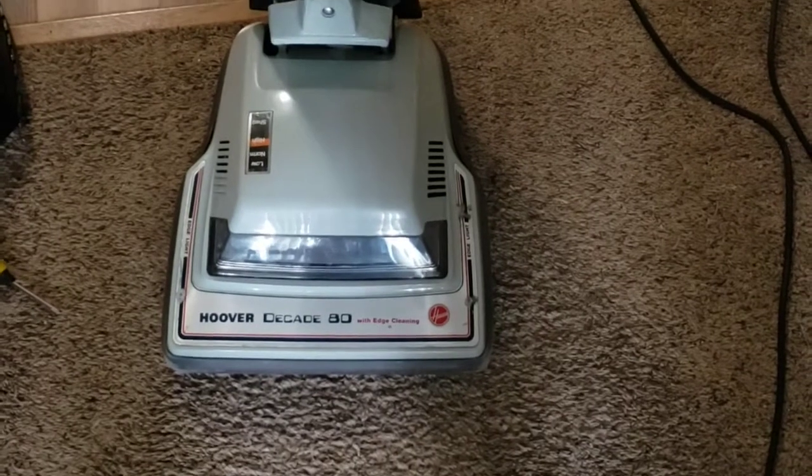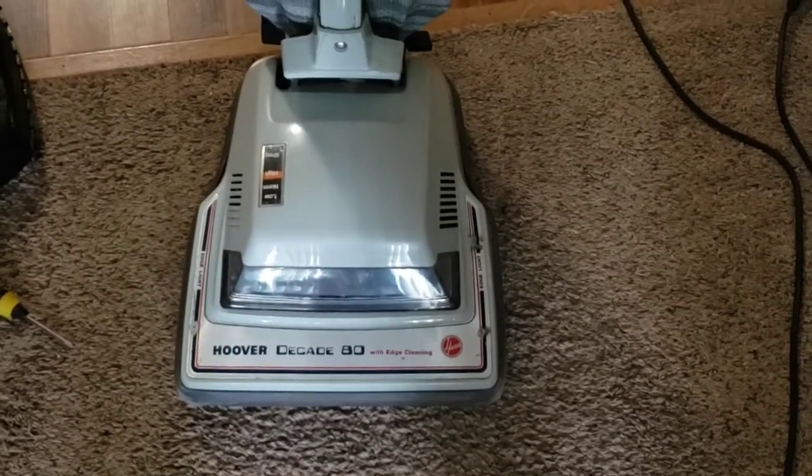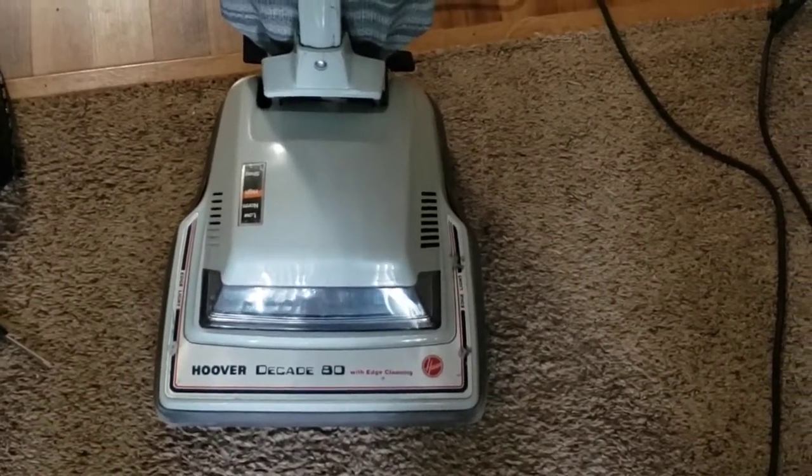It's a little noisy, but it's working and it certainly looks a lot better than it did.